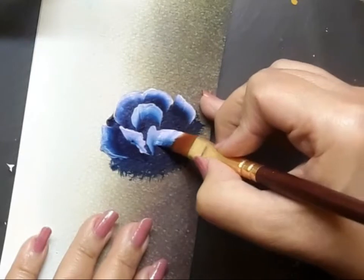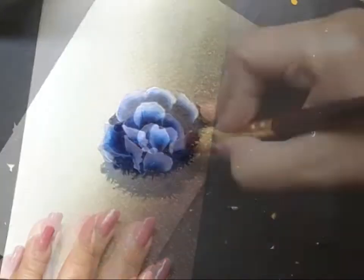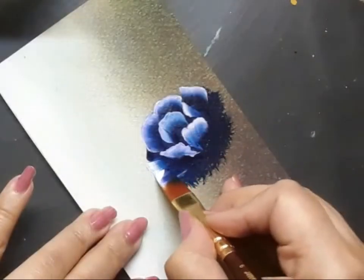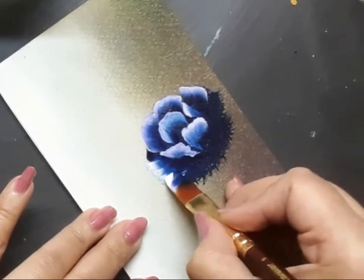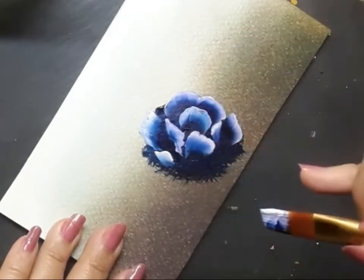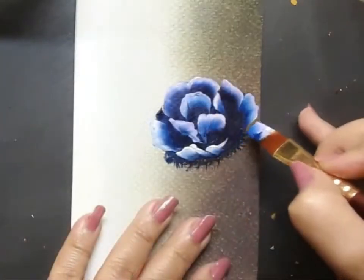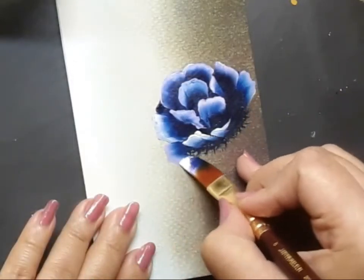This is the Prussian blue rose in the making. You might be wondering why I have used such a dark and very unusual color to create these pretty roses — and there is a reason behind it, which I'll share as you watch me paint.